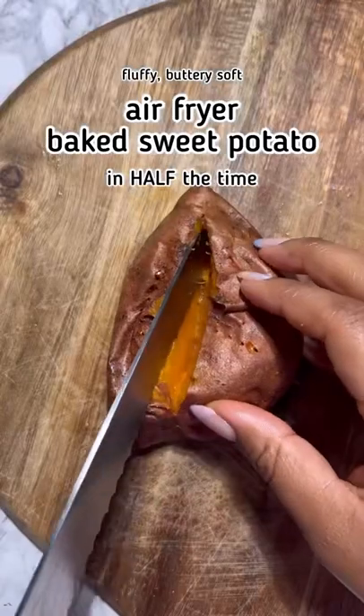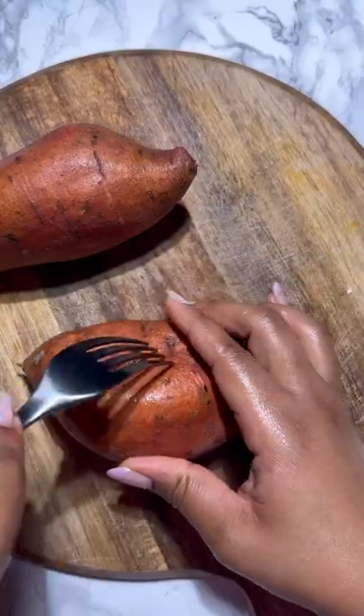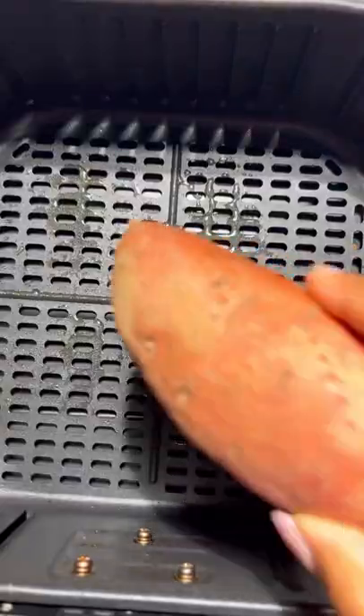Prepare to have your mind blown — did you know that you can make a baked sweet potato in the air fryer in half the amount of time? If you're like me and you love eating sweet potatoes but hate turning on your oven every single time, this is the recipe for you.